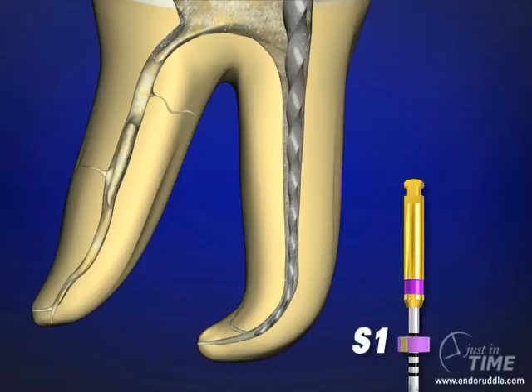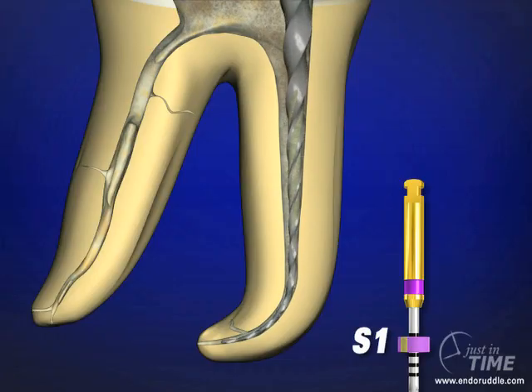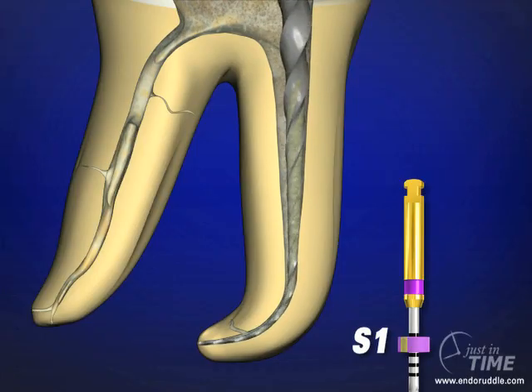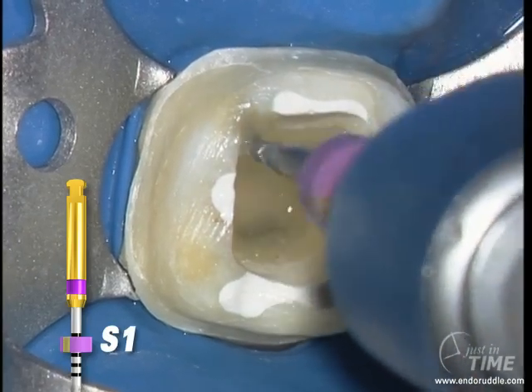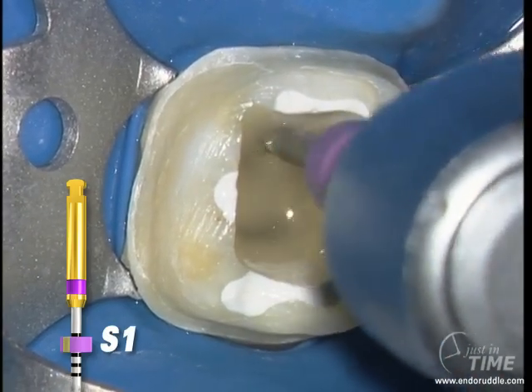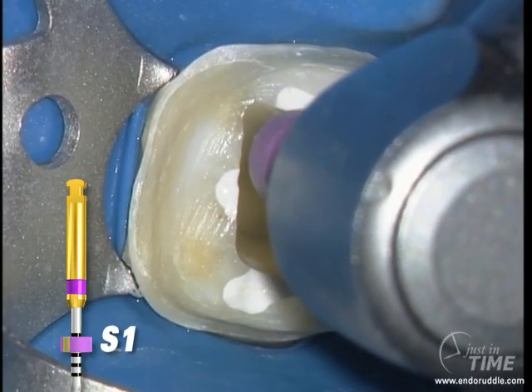In one or more passes, we can carry the first Shaper file to length, again using a brushing motion. We'll carry a deeper wave of shaping, more into the deeper portions of the preparation. By brushing and creating lateral space, it allows the instrument to easily float to the desired length.